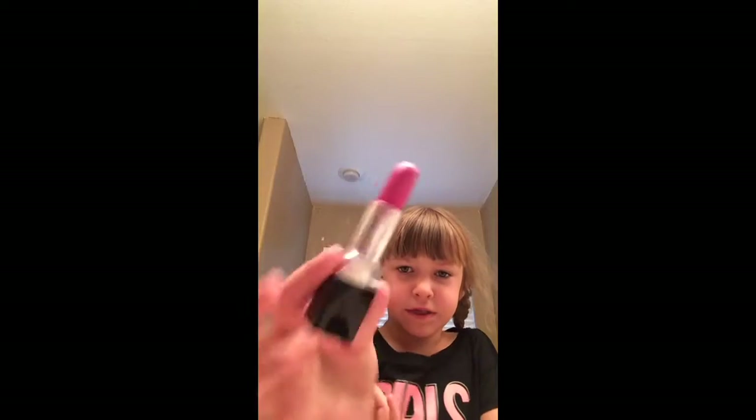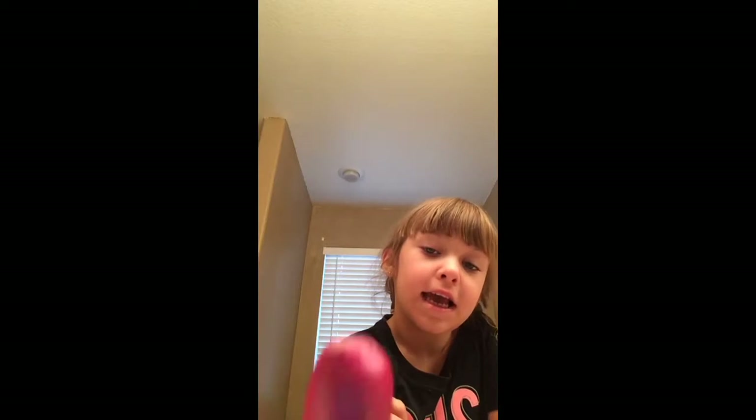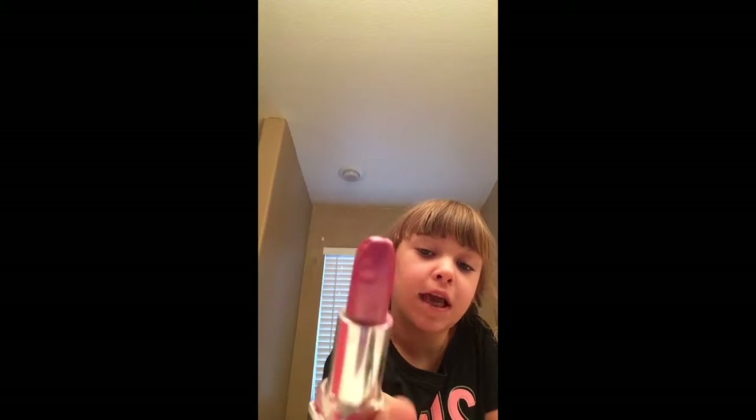Today we're going to use the red light. You got a dark — it's not really pink, it's a dark pink. I think it's a dark pink, but it has the bright pink and the dark pink, I would call it. So today we're going to use that kind.